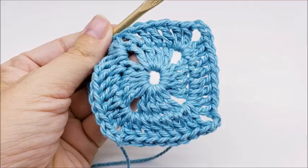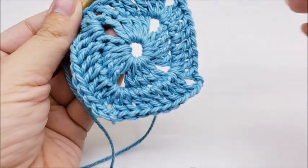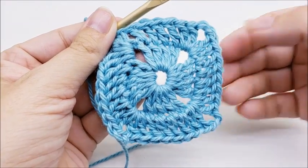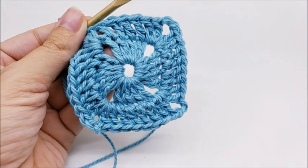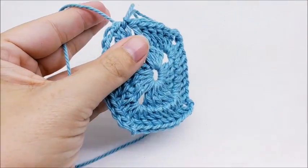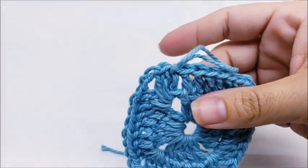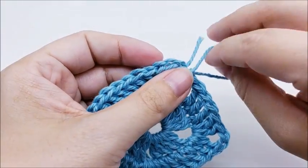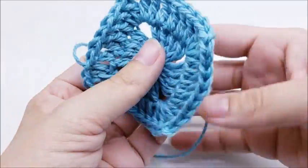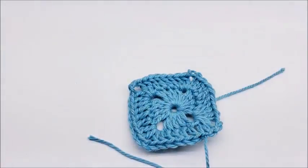End round two by slip stitching into the top of your first double crochet. You'll now have a total of 32 stitches — eight stitches between each of the chain two spaces. I'm going to switch colors here. I always tie off when I switch colors — it's easier for me. So tie that off and bring in your next color.